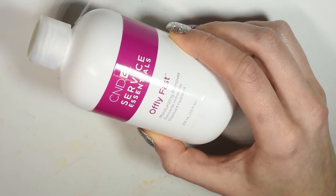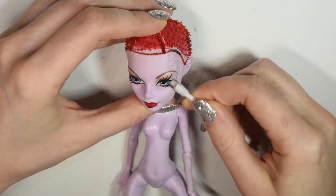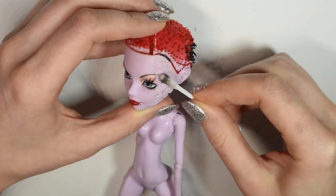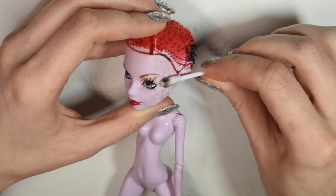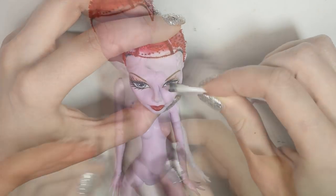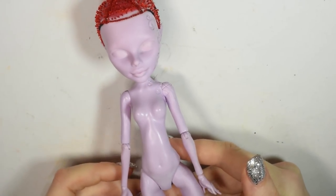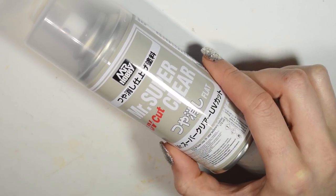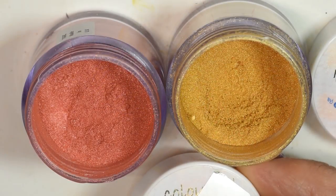I used acetone nail polish remover to remove her face. I primed both face and body using the Mr. Super Clear Spray, even though I repainted them separately.